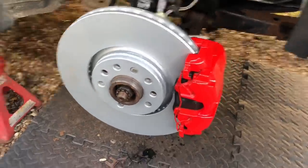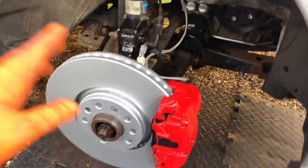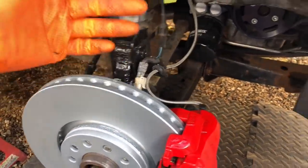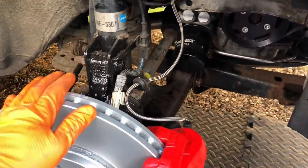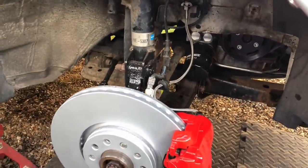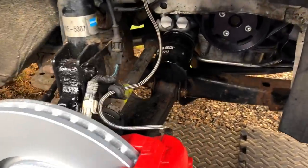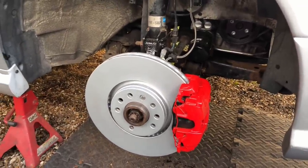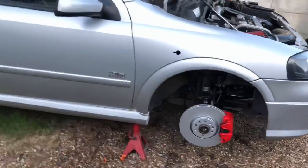Looking much better than the old crusty ones. Fresh new caliper - I might change these to silver in the future, not sure yet. The plan for the front end is to replace the whole subframe, all the wishbones, bushes, track rod ends, steering rack, probably even the shocks and drop links - the whole lot in one episode. I can't do it at the minute because of the tracking situation. Going to do the rear beam as well, anti-roll bar, the whole lot underneath. This episode is literally just for the brakes, to get this car driving so I can actually take it on the road.